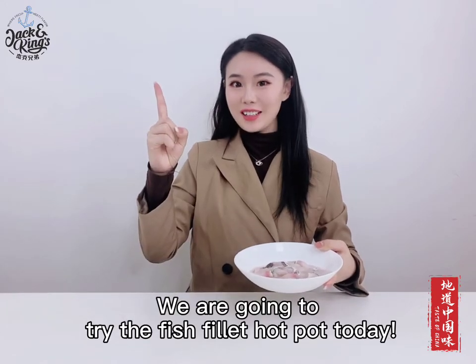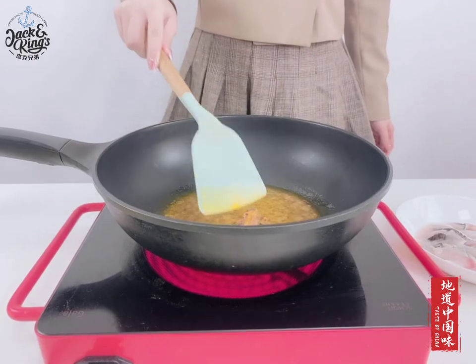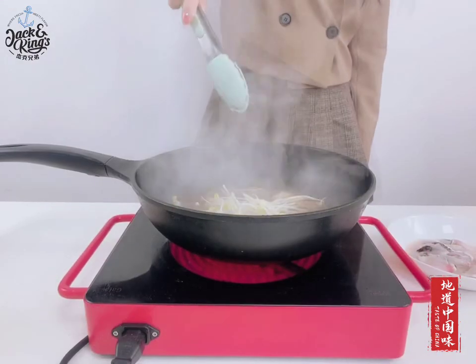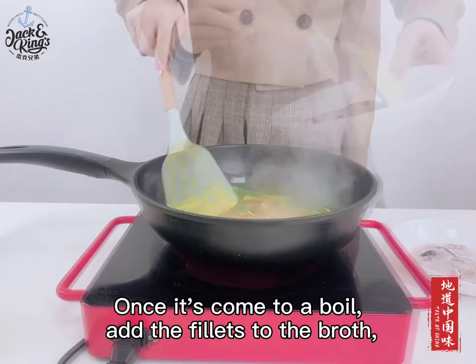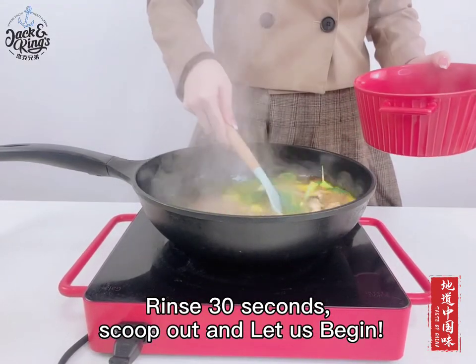We are going to try the fish fillet hot pot today. Add 20 milliliter oil into the pot, then stir-fry the hot pot sauce. Add the right amount of broth or water. Add the bean sprouts and vegetables. Once it comes to a boil, add the fillets to the broth. Rinse 30 seconds, scoop out and let us begin.